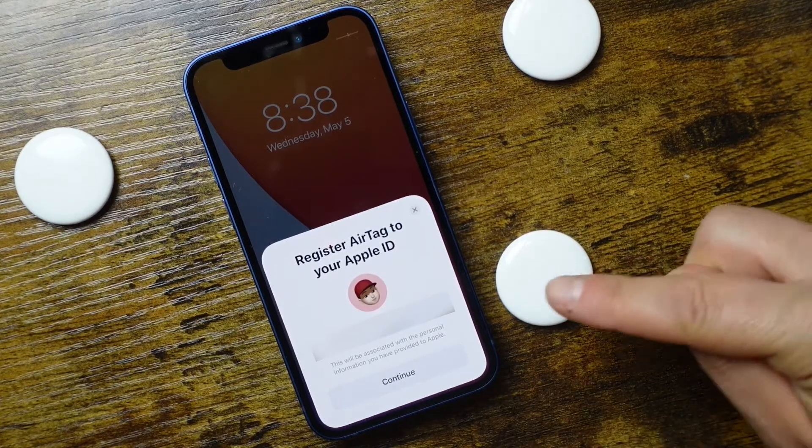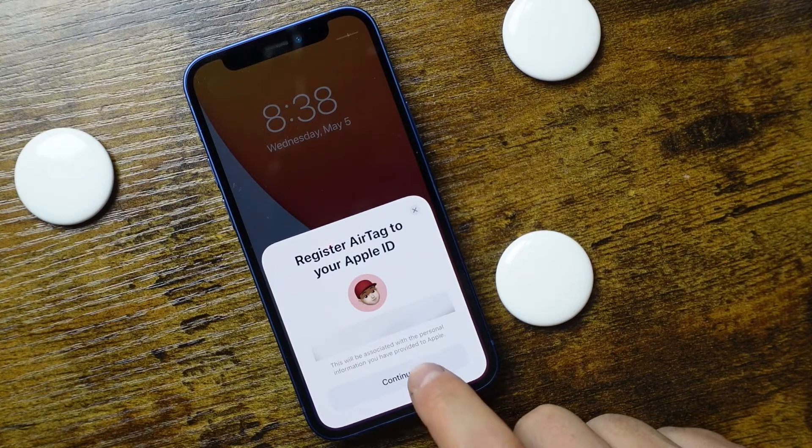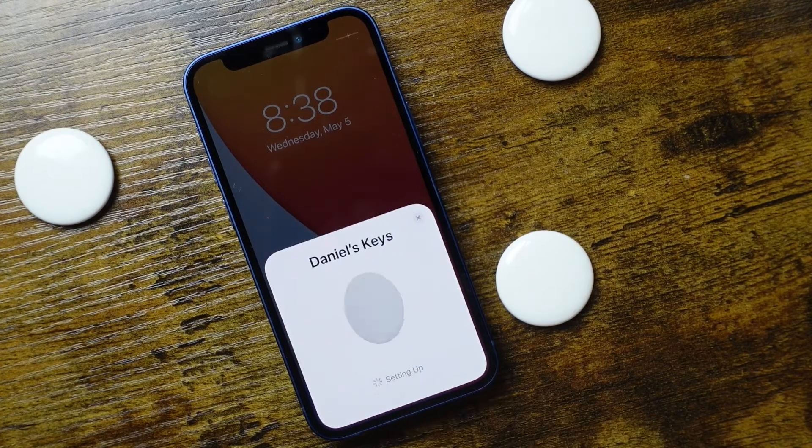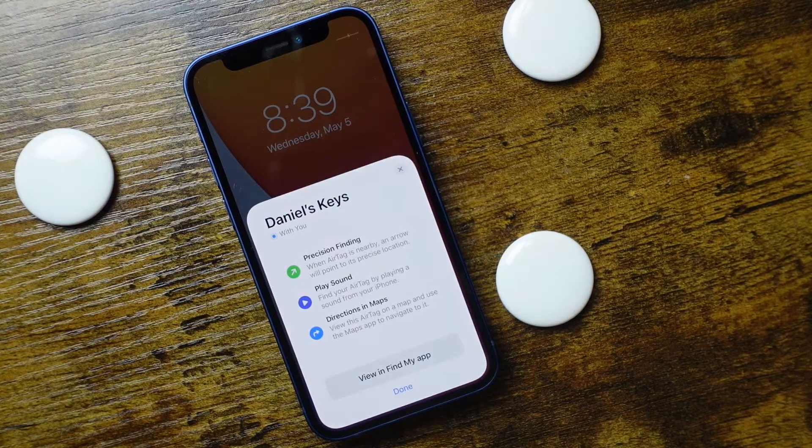At this point, you're going to see your Apple ID with the phone number associated with it. Tap continue, and it's just going to take a few seconds to set up the AirTag — about 15 to 20 seconds. When you hear the chime and see this page, you're ready to go.